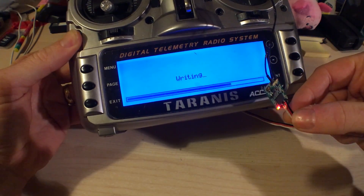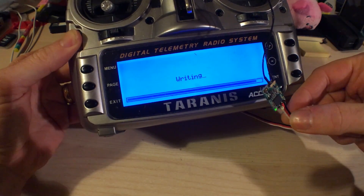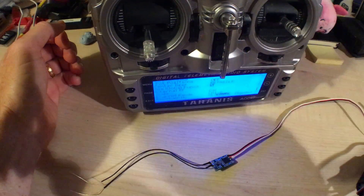This takes about a minute so I'll speed up through this so you won't have to watch the boringness. Basically if you've got some nice flashing lights on the receiver, everything's working well. Okay, that's flashed — so here's the binding.